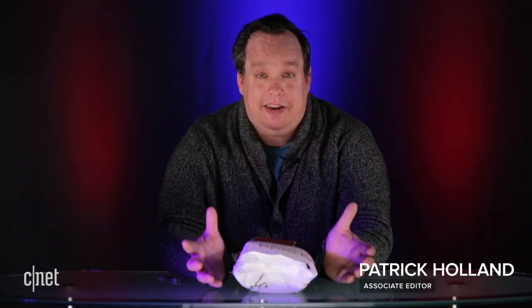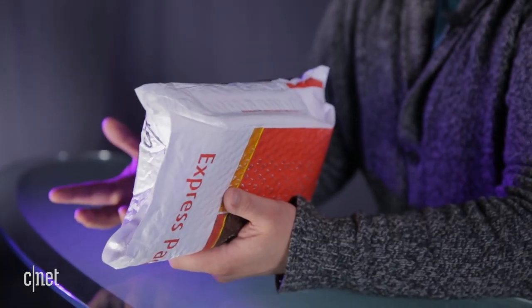Hey, some exciting things happening today. The biggest is I got a package today from Samsung, a company based in Korea. I wonder if there's anything going to happen in that country in the next couple days. Let's open this up to see what they sent us.